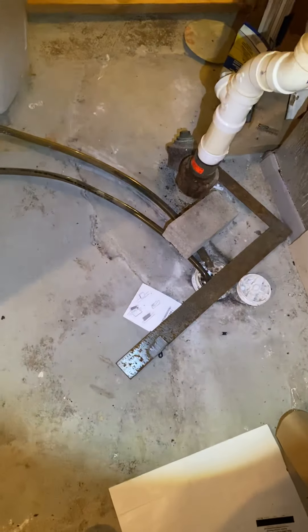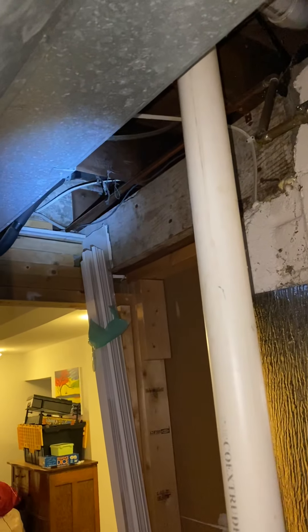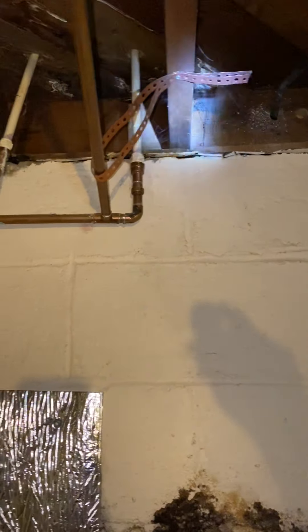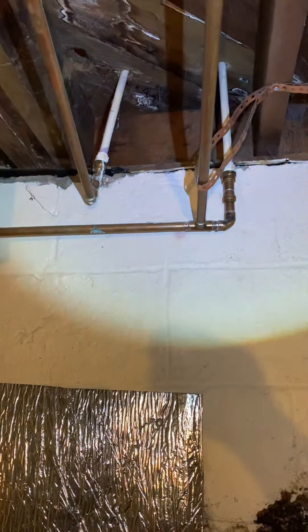Got your drain right here. The refrigerant line set is on the back side of the coil but it wraps around and exits through a finished part of the basement. The compressor is sitting just right outside — my thought is to pull the line set and drill right through here through the vinyl siding and connect in, so it's less than 10 feet.